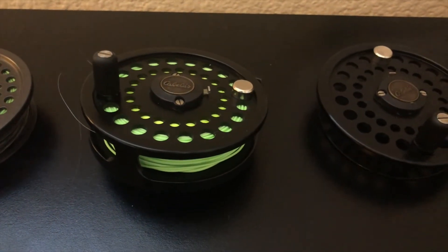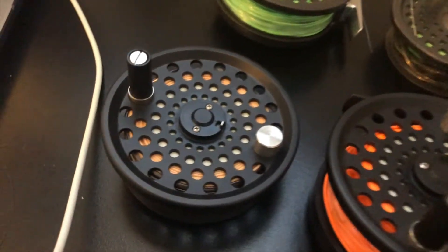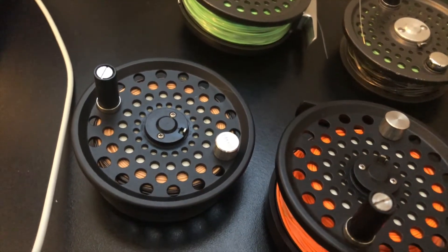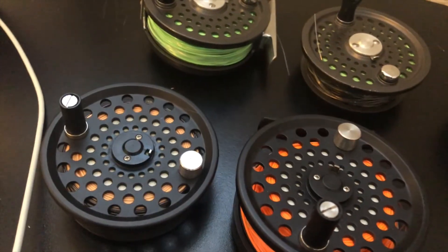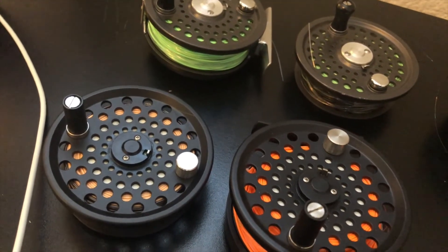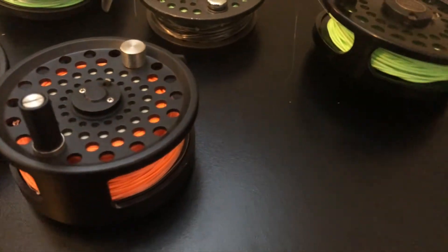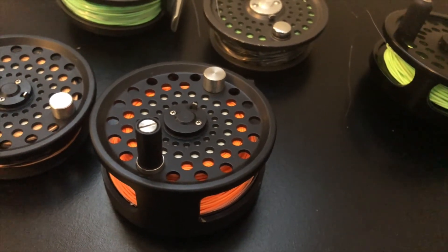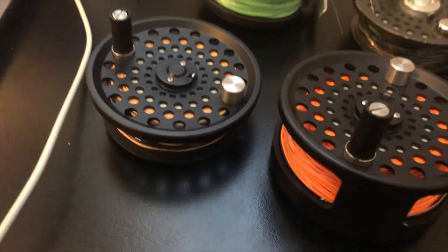My five-weight floating line goes in the bamboo rod. Floating line is good for dry flies, which is what you want to use the bamboo rod for. I have a four-weight sink-tip line for when I'm fishing small bass deep — the sinking tip means the tip of the fly line is a little heavier and sinks, about 15 feet. And here I have my four-weight floating line, which I use the most for my four-weight rod — it works great for bluegill, small bass, or anything.